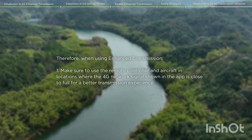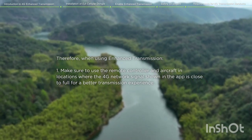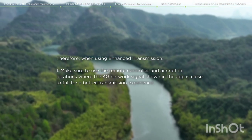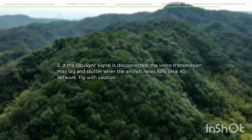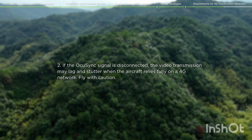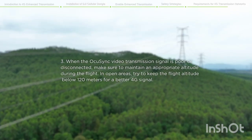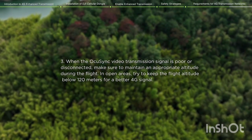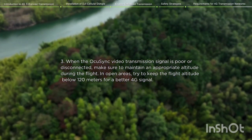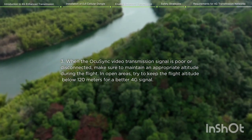Therefore, when using Enhanced Transmission, make sure to use the remote controller and aircraft in locations where the 4G network signal shown in the app is close to full for a better transmission experience. If the OcuSync signal is disconnected, the video transmission may lag and stutter when the aircraft relies fully on a 4G network. Fly with caution. When the OcuSync video transmission signal is poor or disconnected, make sure to maintain an appropriate altitude. In open areas, try to keep the flight altitude below 120 meters for a better 4G signal.